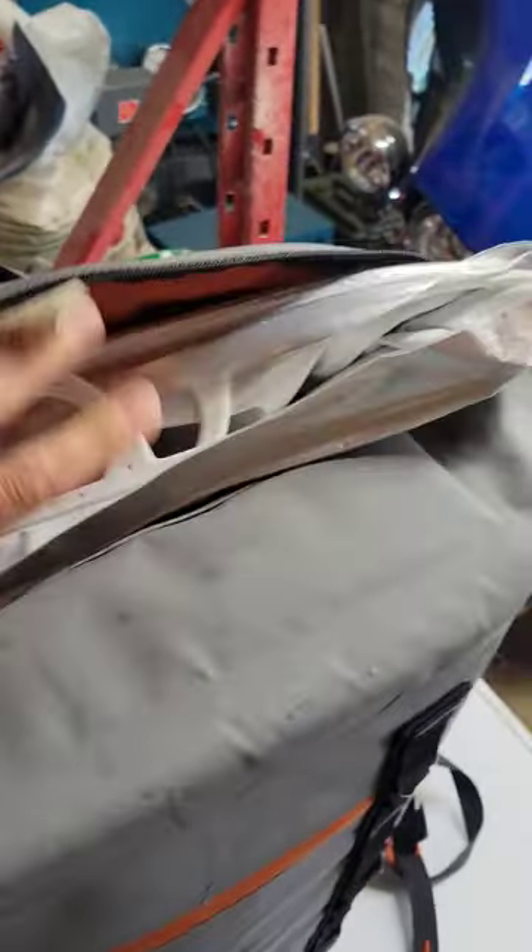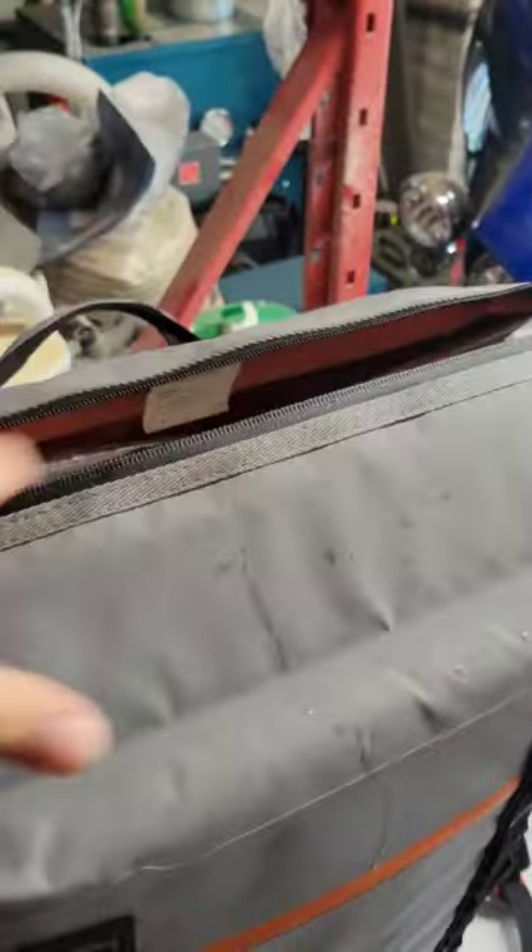Stick that down in there. Then you've got your ice and all that stuff. Fold this bad boy up and stick it in the top.